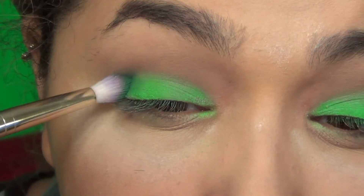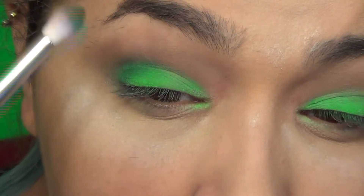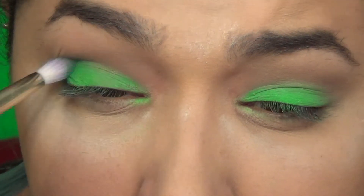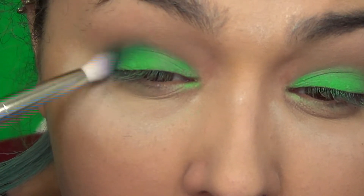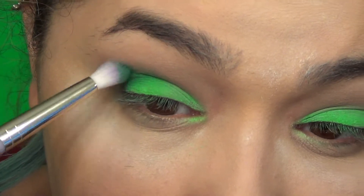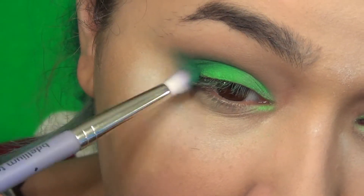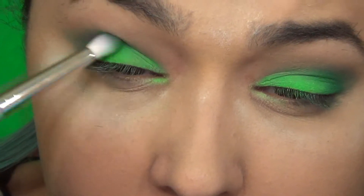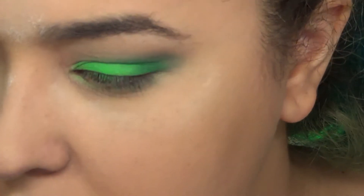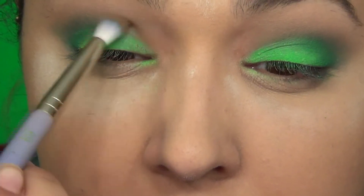Then I'm gonna go into the crease with a darker green, starting closer to the outer corner and blending it in. Just like any time you use a darker shade, you want to start with a little bit, add a little more, blend it, and work your way up. If you go all gung-ho from the start it gets harder to manipulate the shadow. It's a lot easier to add than it is to take away once it's already there.